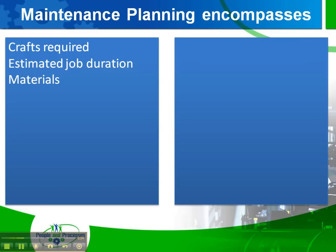Let's talk about those additional items. What kind of safety is necessary? Is there a lockout tagout guide? Do we need to isolate certain valves?